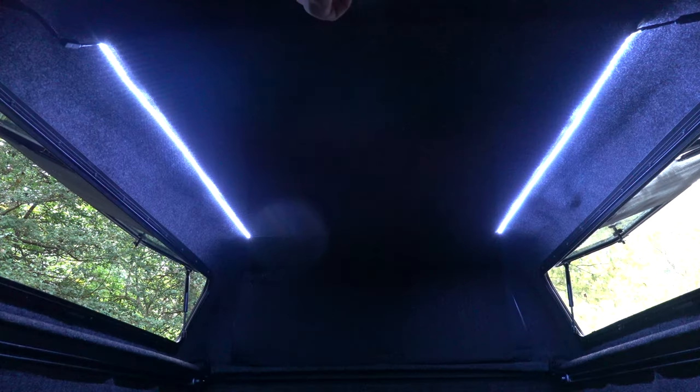In addition, I have two LED light strips that can be used by the switch or the actuator located on the shark arm of the rear hatch.